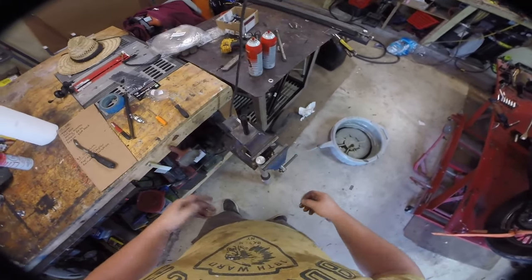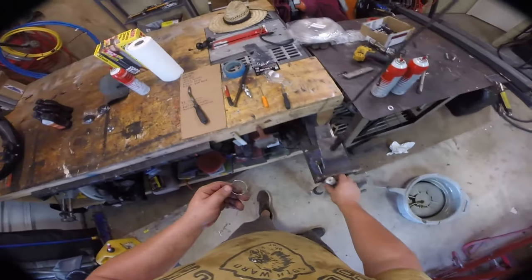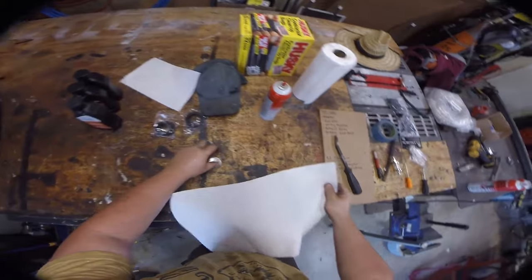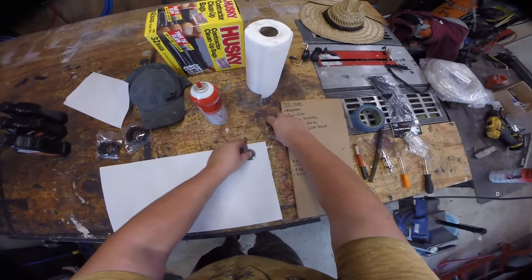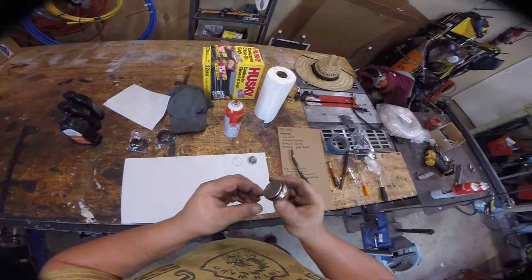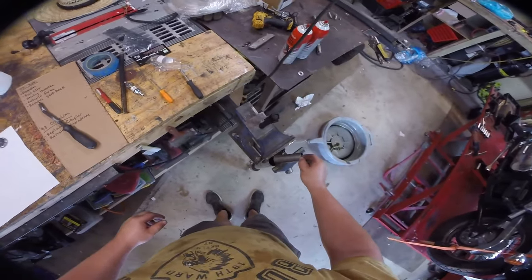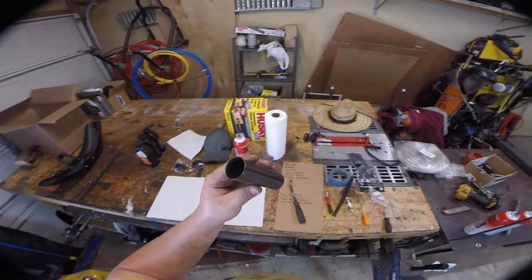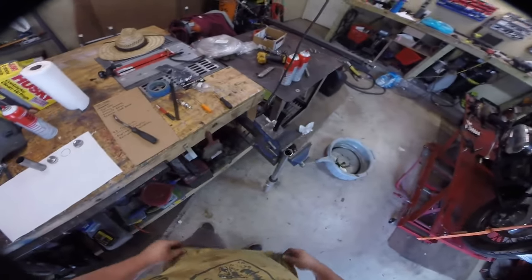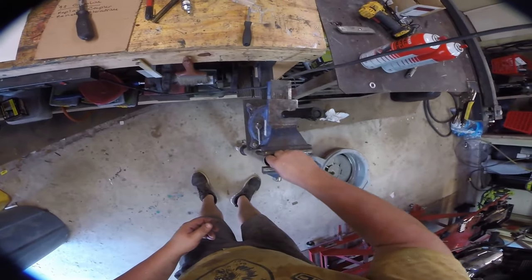The vise is just helping stabilize it so it doesn't move around. Lay the parts out on a clean paper towel. First comes the cap, then a snap ring, then the plunger — make sure this o-ring is in good shape; this one is. Then you have the preload spacer. If you want more preload, you can replace it with a longer piece of PVC or steel. We're just going to go with heavier fork oil, and then down there is our spring.